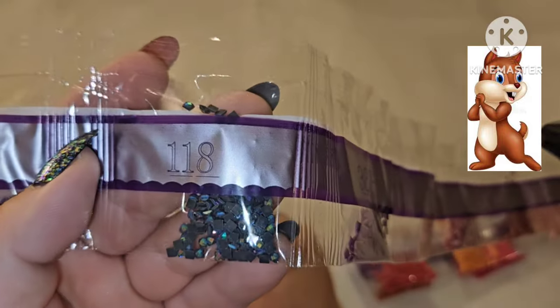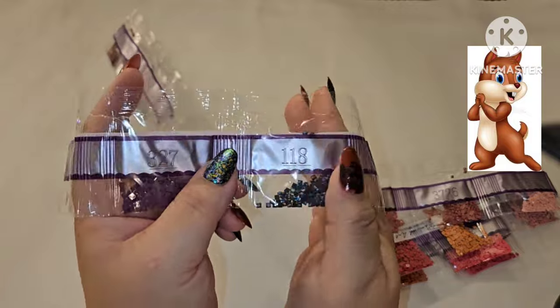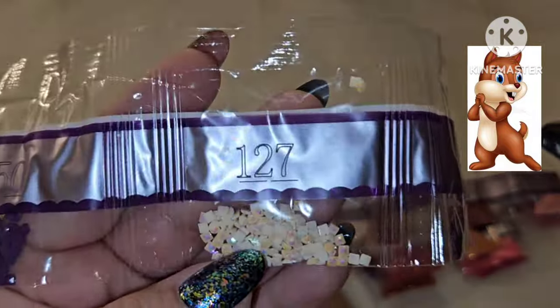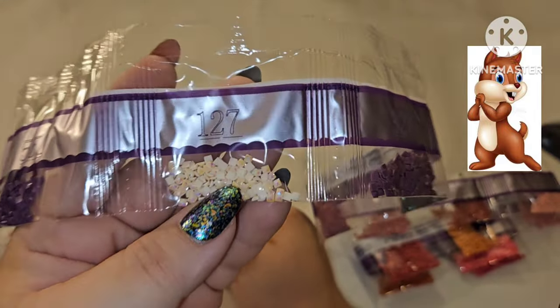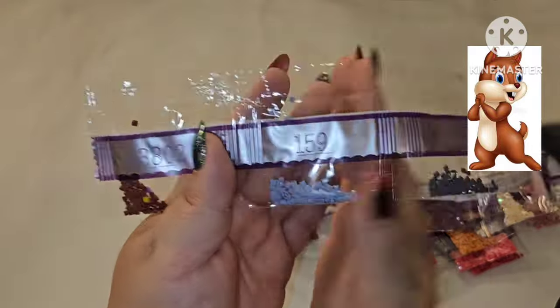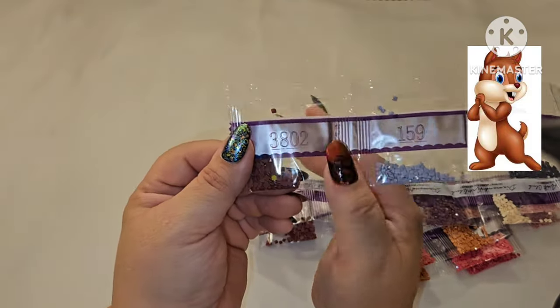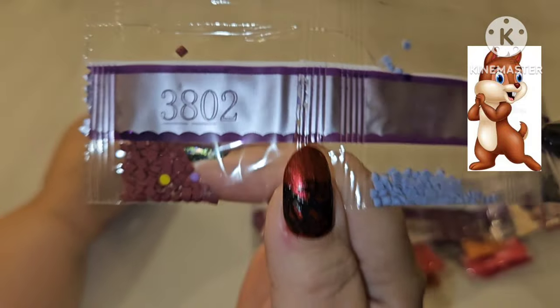Continuing with the pinks: 601, 602, 356, 3350, 3778, 3727, 778, 3726, 316, 315, 3835. Then our second AB, 118 — a light gray, which I'm predicting goes in her wings where the light would hit. Then 327, and our last AB, 127, which is a peach — I'm thinking maybe in her face. Then 550, 603 pink, and 414, and 159.